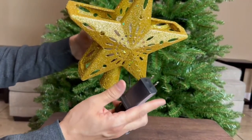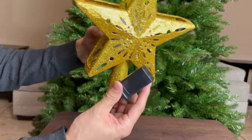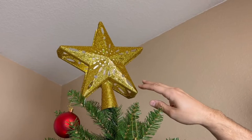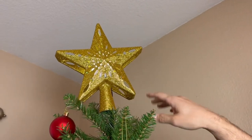This is a regular US plug, so we're going to be plugging it in to see exactly what it looks like. We just put the star up and it does look very nice — that nice glittery, shiny gold.